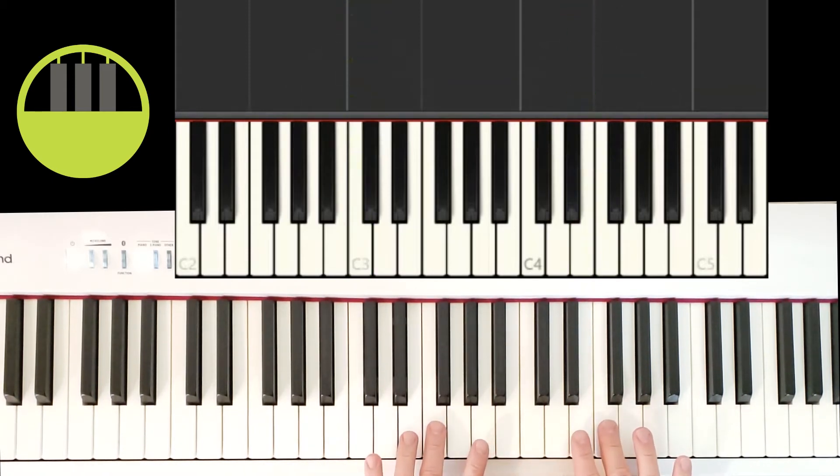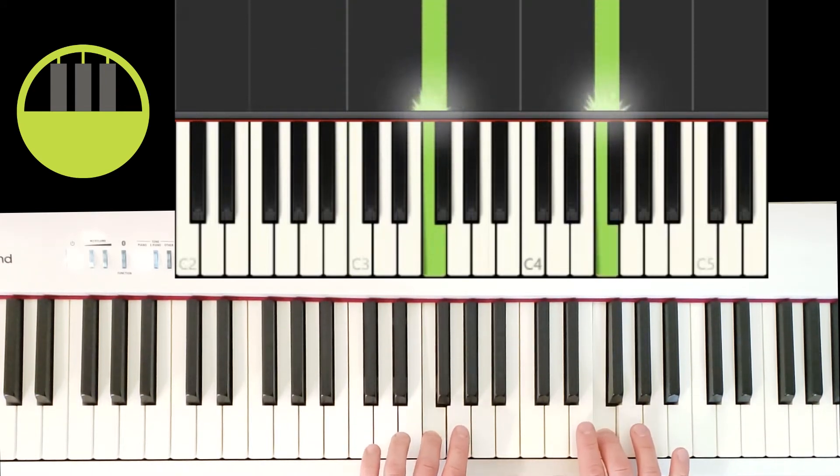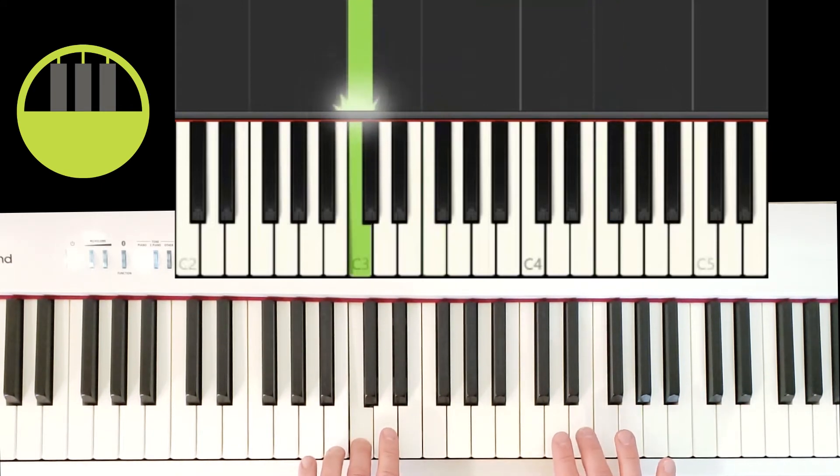Let's try that again from the start of part three: hands together, one, two, three, four, five. Left hand drops. Right hand stays, then steps down: one, two, three, four.